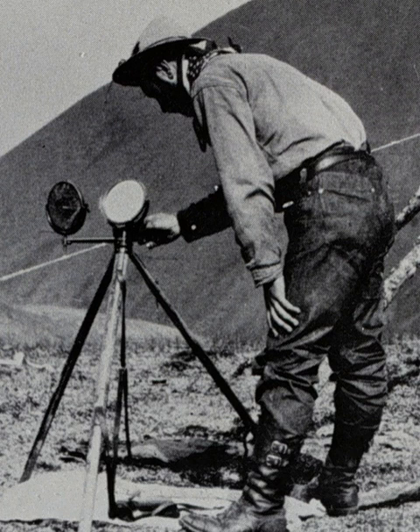The US Signal Corps heliograph mirror did not tilt. This type produced flashes by a shutter mounted on a second tripod.